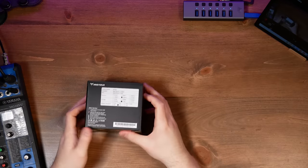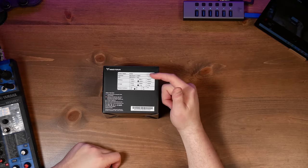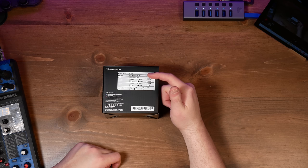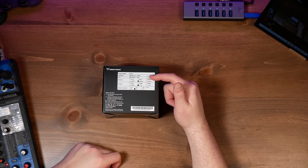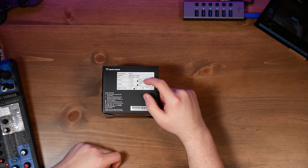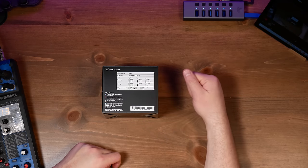Hey guys, I've got something cool to show you today. This is the Minisforum EM780. This thing has some pretty impressive specs. It's the EM780 with a Ryzen 7 8740U and Radeon 780 graphics. It has 16 gigabytes of RAM in dual channel mode and a terabyte of storage.